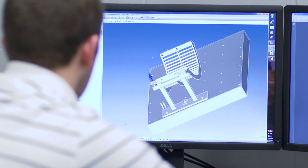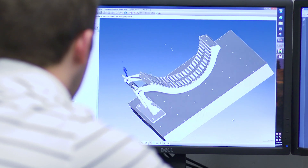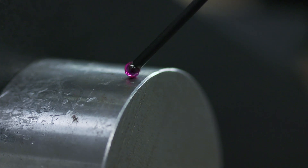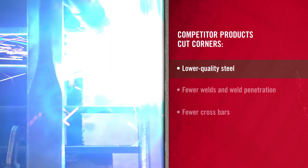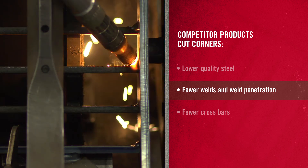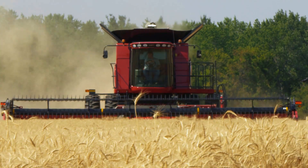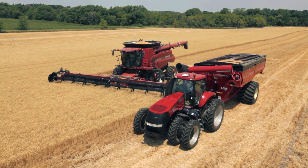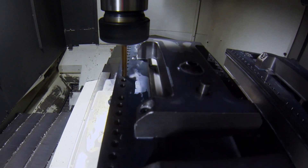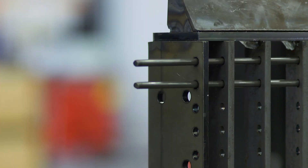Case IH concaves have significant advantages over WillFit suppliers' reverse engineered imitations. Our laboratory analysis has revealed that other suppliers cut corners by using lower carbon steel and reducing the number of welds, weld penetration and crossbars. This can compromise your combine's harvest performance and hurt your bottom line. Our concaves also feature drilled wire holes, rather than punched holes used by the competitors. This provides a tighter fit for the wires, which prevents spearing and trapping of crops.